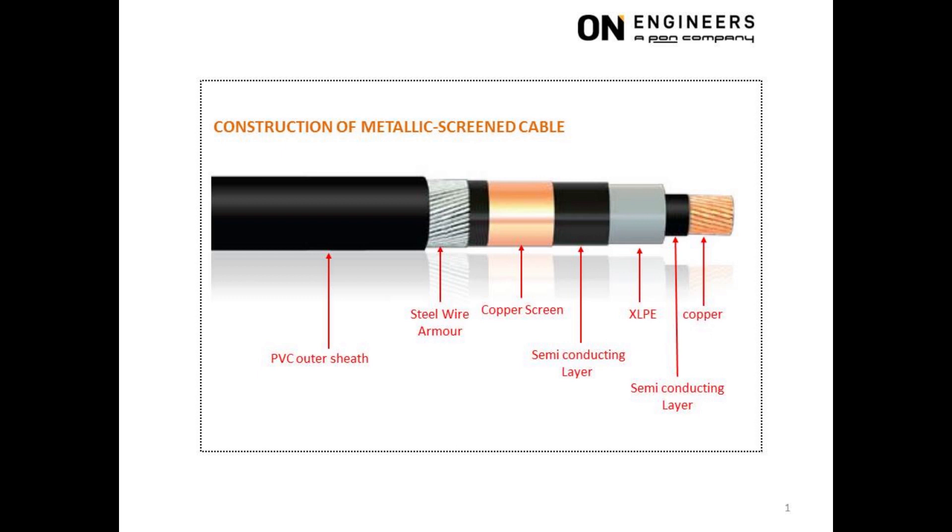The fifth layer is the copper screen, which must be connected to ground. This will result in the uniform distribution of voltage within the XLPE insulation. The copper screen is in the form of overlapping copper tape.